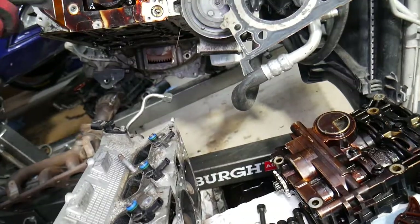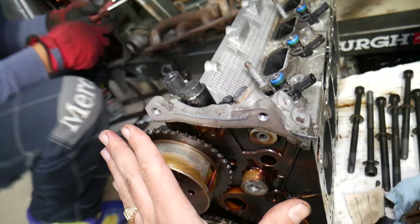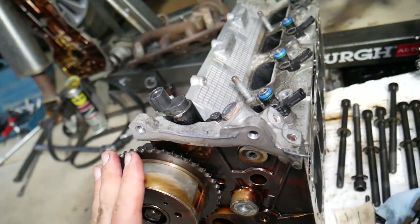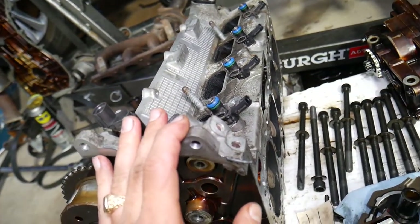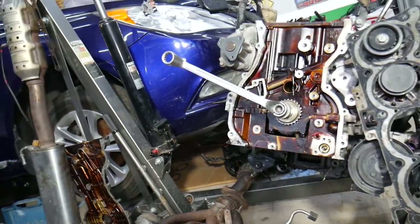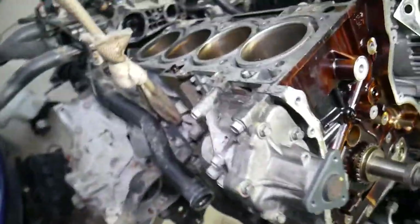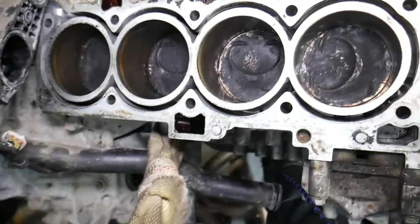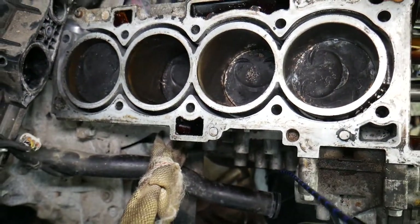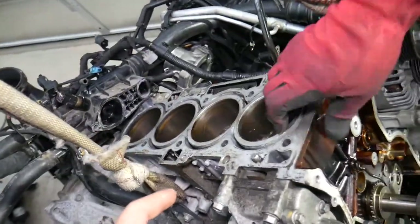In order to remove the crankshaft, you need to remove the timing cover, the oil pan, the timing chains, and the cylinder head. If you want to see the video for cylinder head removal, we do cover all that — how to replace the cylinder head on the Hyundai/Kia 2.4 GDI engine; we have that video on the channel. Then you'll get to the pistons — your piston cylinders right there — and those will need to come out as well in order to replace or remove the crankshaft.